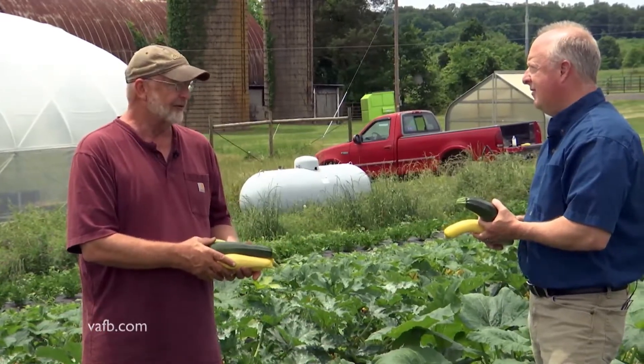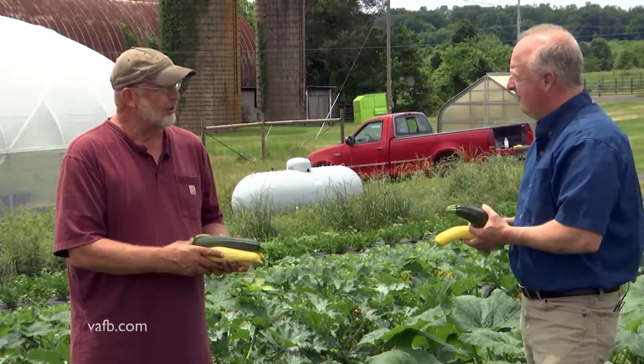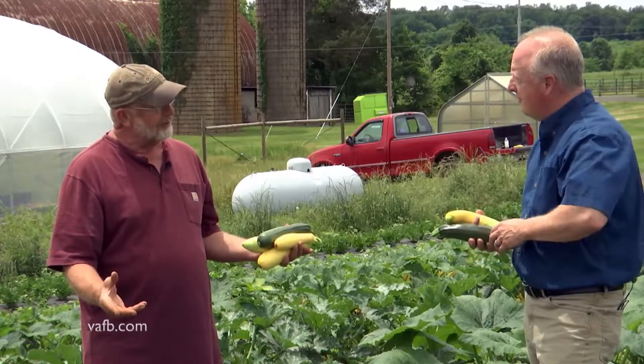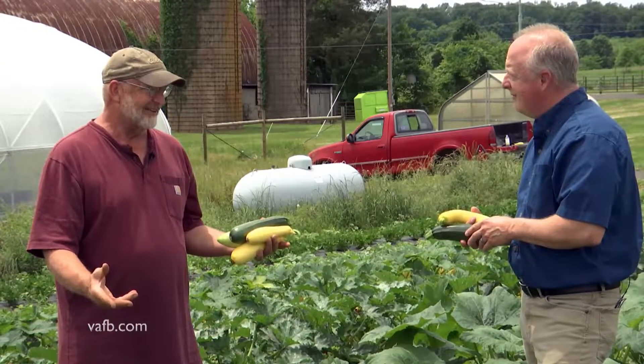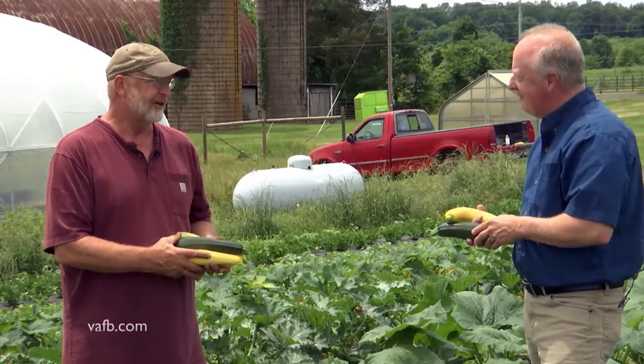Just got to have full sun, full sun. They like a bit of water on the really dry days. You'll see the leaves wilt a little bit when it gets over 95 degrees. That doesn't mean the plant is dead — they'll wilt even with a lot of water. It's just heat stress.